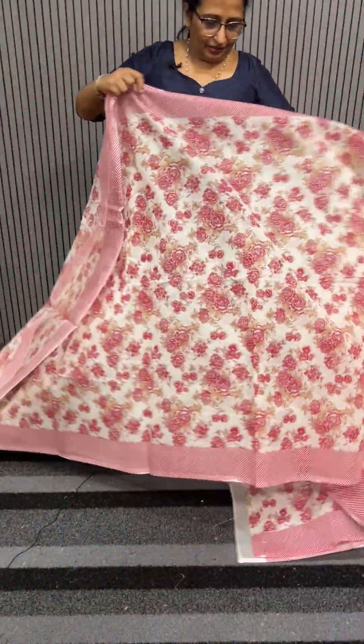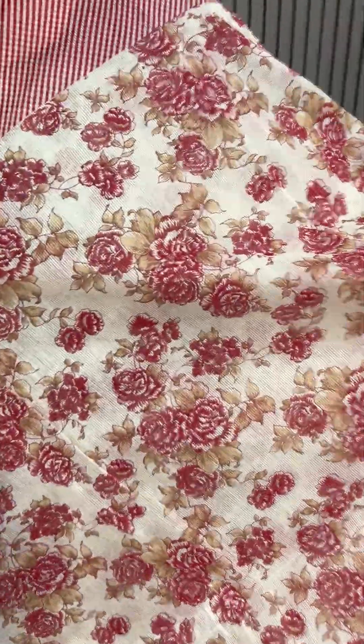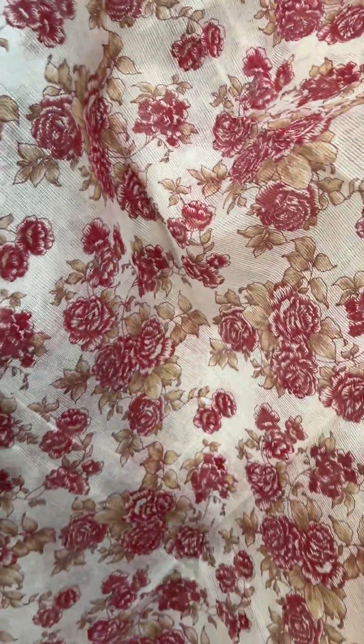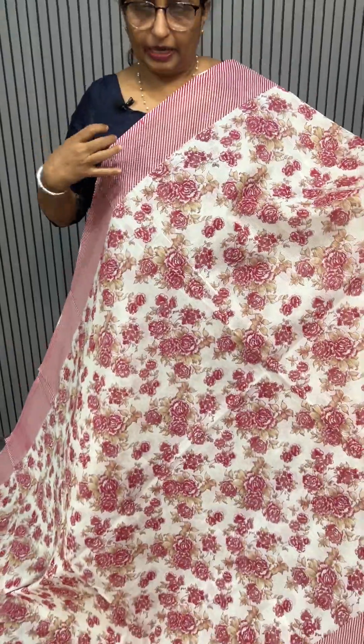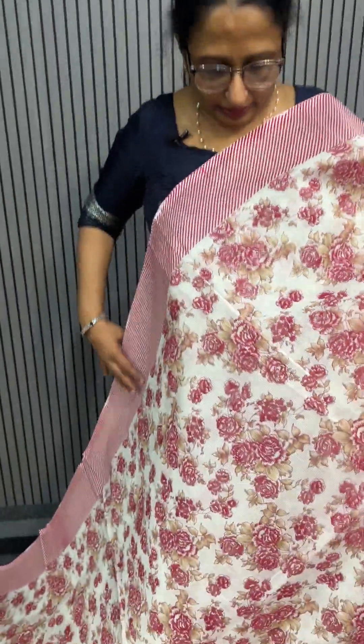I like this one. This is the design of light cream and base color, that's why it has a nice pink shade. This is the design with 2 borders. This is the size of 1,150.